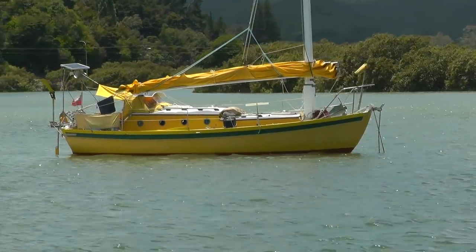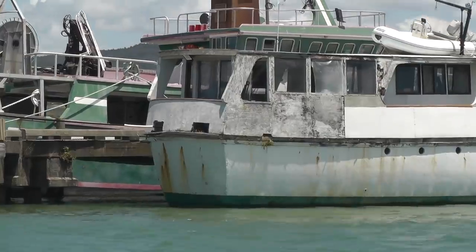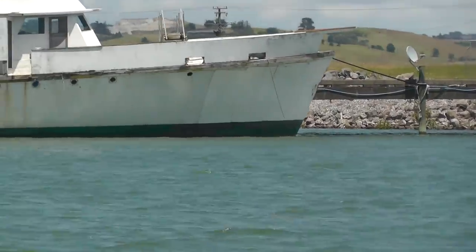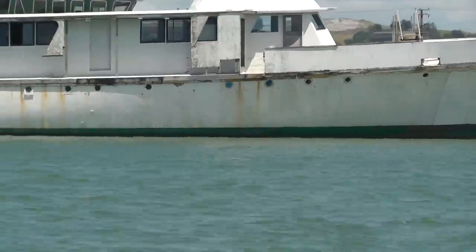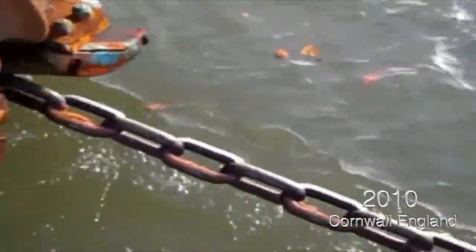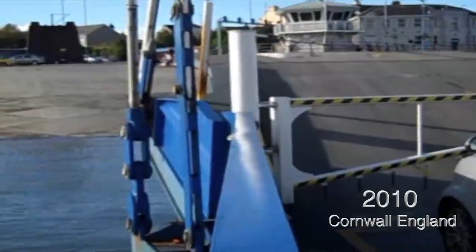It's amazing the kind of craft you see on the river. This next boat is something I featured very briefly in another video. It's a Fair Mile B, built in the 1940s. Very rare — only a few left in the world. And it's unusual to see one here in New Zealand. To tell you this story, I've got to take you back to 2010, Cornwall, England, and a visit to a boatyard.